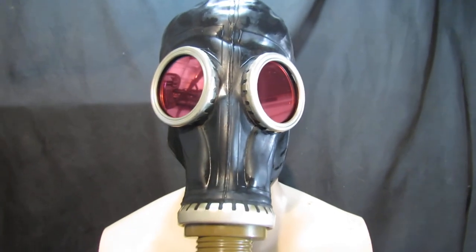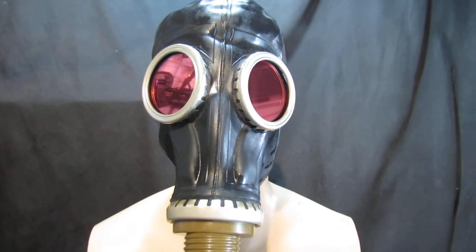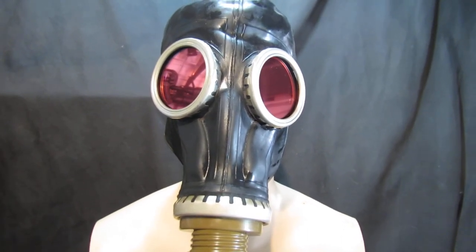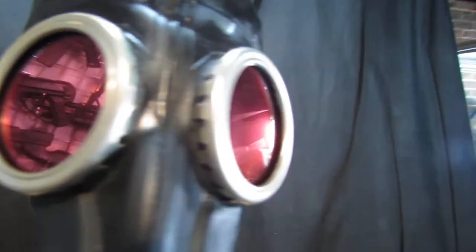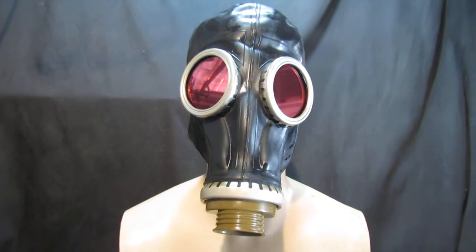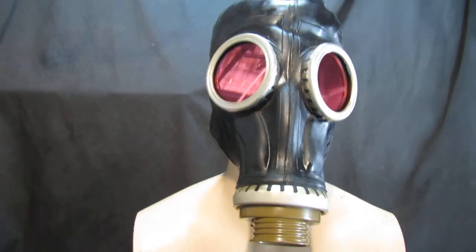This is the GP5 Gas Mask, probably one of our best selling custom gas masks. With the combination of the black and the red mirrored finish, they look really cool. We also do a red tint depending on how much you want. This one is nice because you can see out but you can't see in.